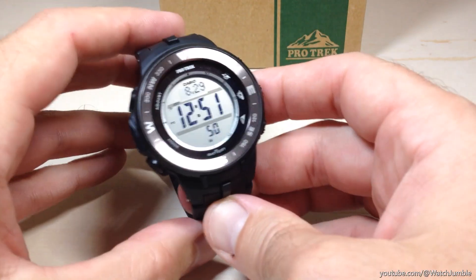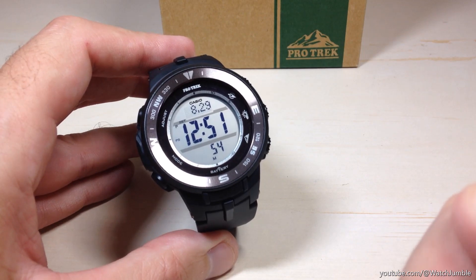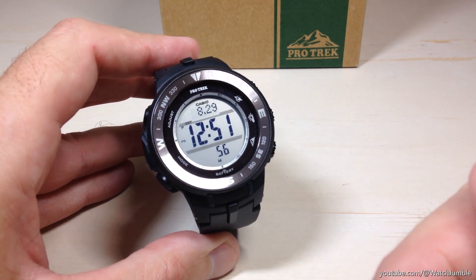Hey everybody, in today's video I'm going to show you how to adjust your sensor units on your Casio ProTrek PRG 330 watch. This is module 3443 by Casio.